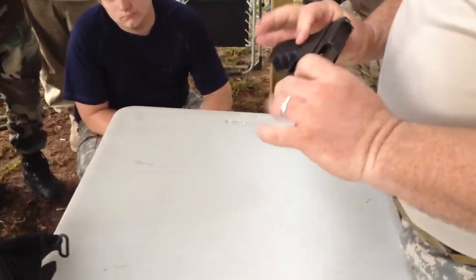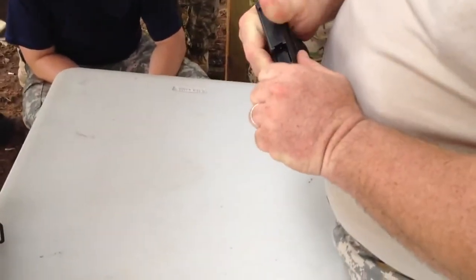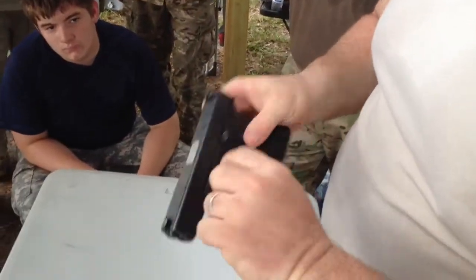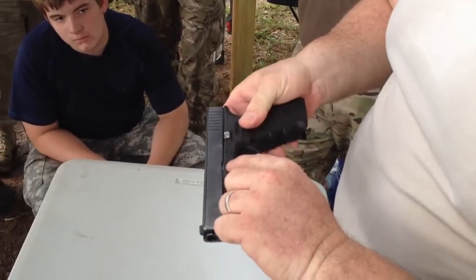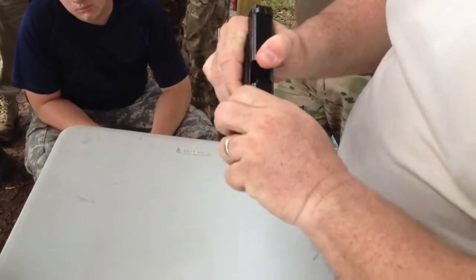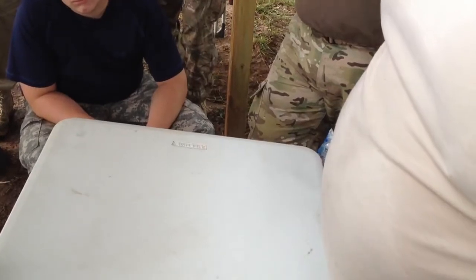40 cal. It's full size 40s. It's very simple. Basically what you do is you bring back the slide a little bit and you have two levers on either side. Two little buttons on either side of the pistol. Slide the slide back. Push those levers down. Pull the trigger. Let go.